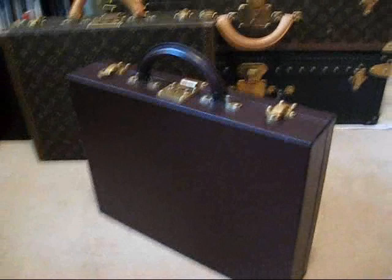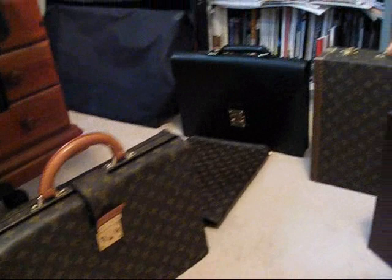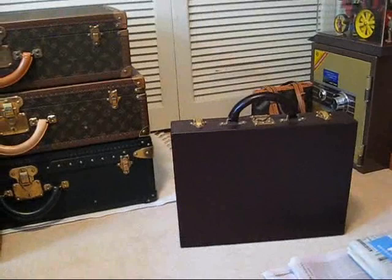Unfortunately, the Diplomat is no longer made by Louis Vuitton. Louis Vuitton will drop pieces occasionally, and because at the moment soft cases are really, really fashionable, they've dropped the Diplomat. It's no longer available, which I think is a great shame, because I think it's got all the hallmarks of a beautiful piece.